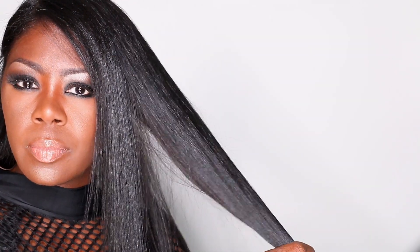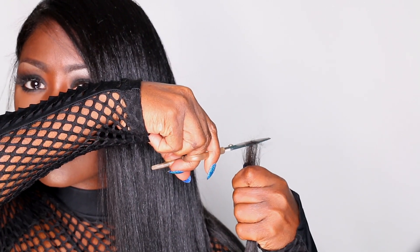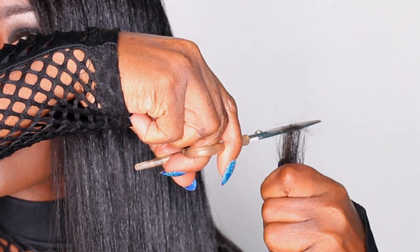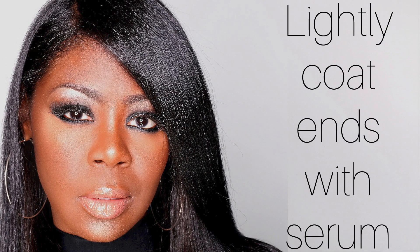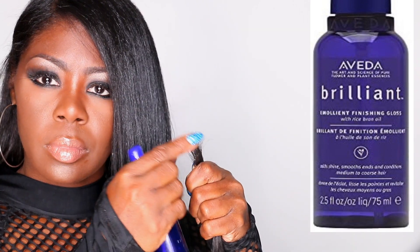If you self-trim, make sure you're using proper hair shears versus regular scissors. I'm using basic scissors I bought from Ulta — they're by Diane, about $9.99. You can purchase hair shears anywhere, but make sure you do, because you can do more harm to your ends using regular old scissors. You want to use the proper tool when trimming your ends.